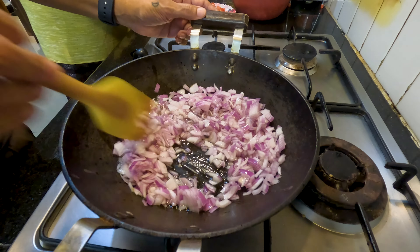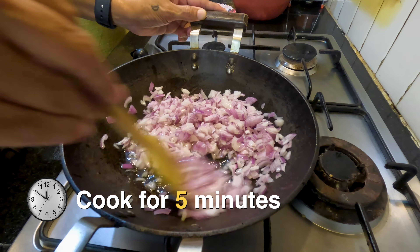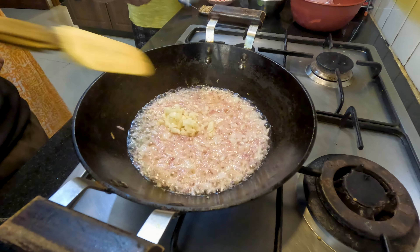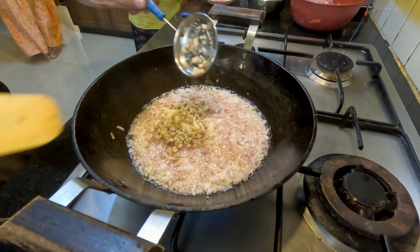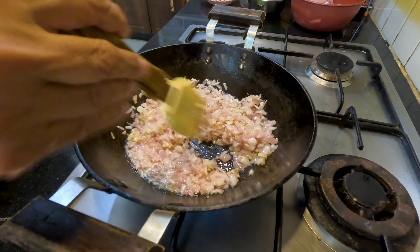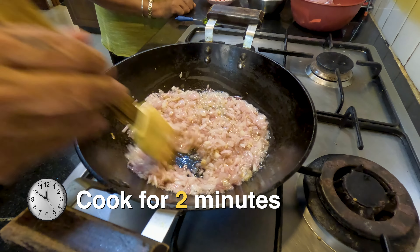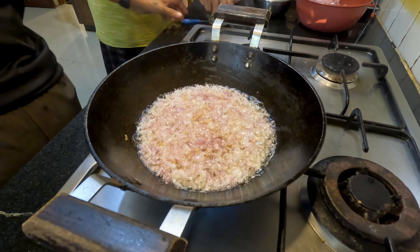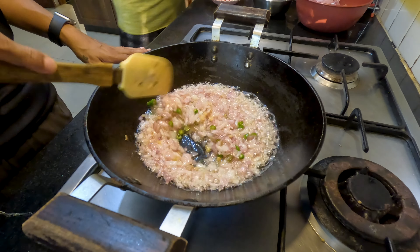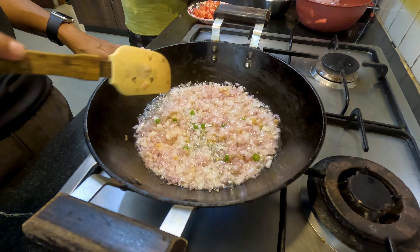Stir well, breaking up the onion pieces. Cook till the onions turn translucent — this is the color of the onions that we want. Now we'll add our ginger and garlic and cook for a couple of minutes till the raw smell goes. Note: the original recipe adds ginger and garlic after the tomatoes, but we prefer to fry them along with the onions.